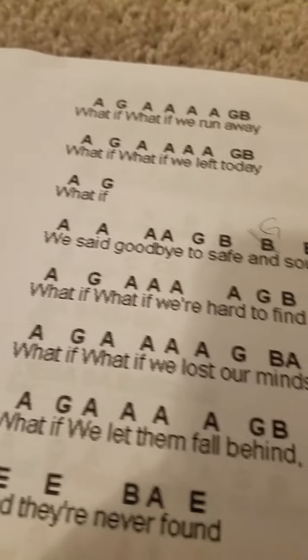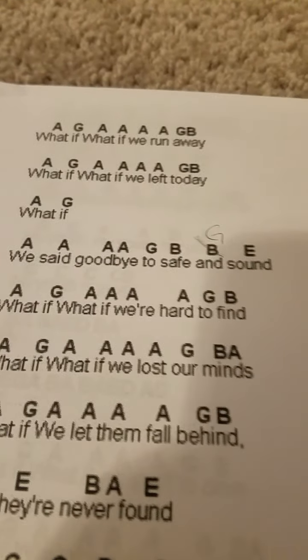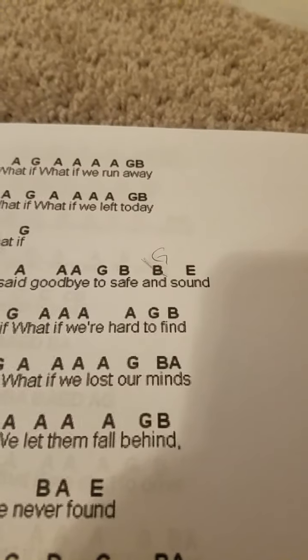It's kind of hard. The sheet music looks easy, but here's a bit of it — 'What if, what if we can run away, what if, what if we left today, what if we took by safe and sound, what if, what if we're hard to find, what if, what if we lost the mind.' That's just a little verse of that one. I'm sorry my voice isn't that good.